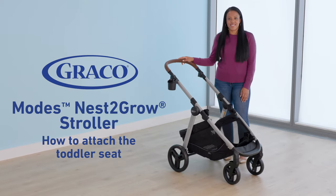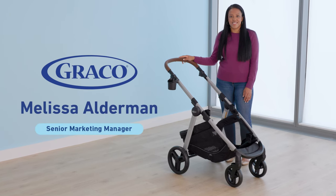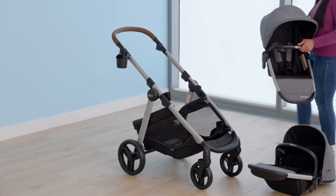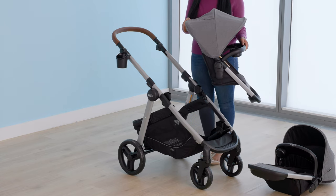Hi, I'm Melissa from Graco and I'm going to show you how to attach a toddler seat to your Graco Modes Nest to Grow stroller. Your stroller comes equipped with one toddler seat. You can also buy a second one to use the stroller with two toddlers, to convert it from a single to a double.